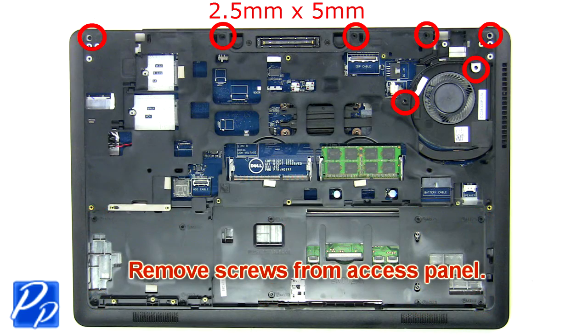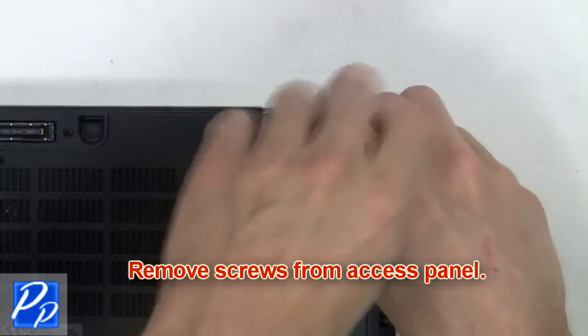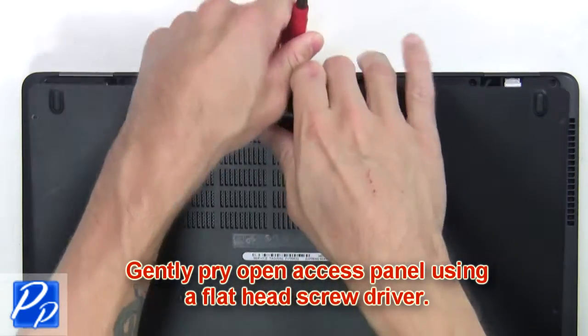First we're going to remove the screws from the access panel. Now gently pry open the access panel using a flathead screwdriver.